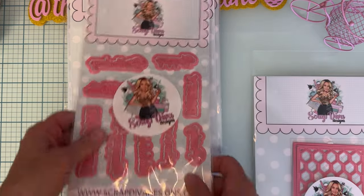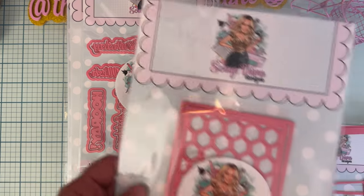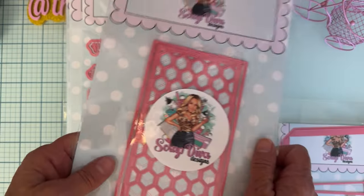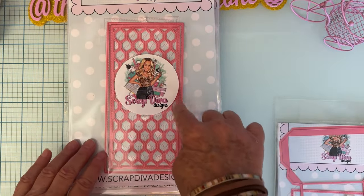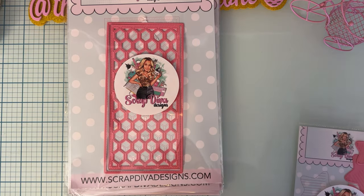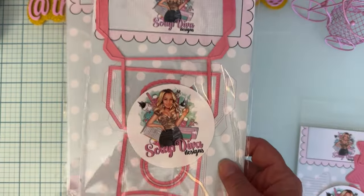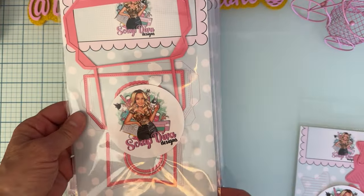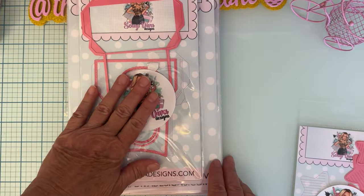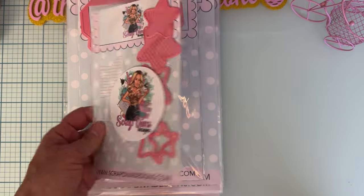Next we have the Honeycomb Slimline Card — love this one. You get your base piece and then the piece that cuts out the honeycomb. Then we have the 3D Gift Box, which also has two pages of dies. Some of the dies you can't see, but I'll have an example to show you.